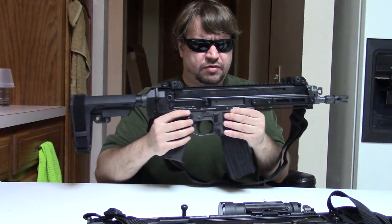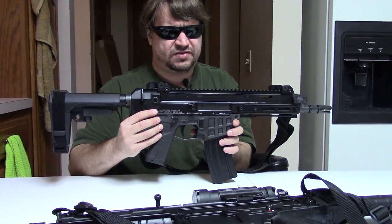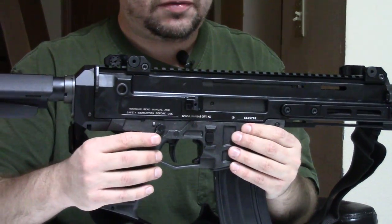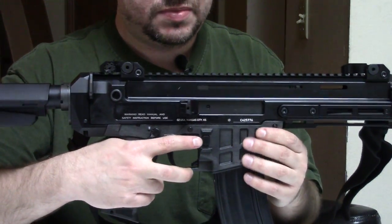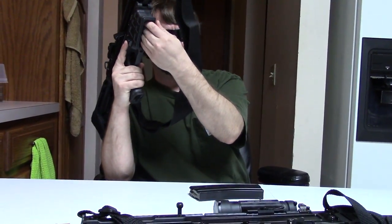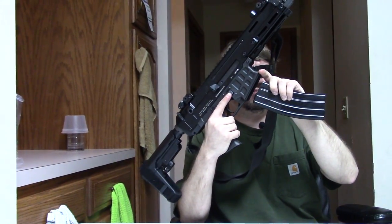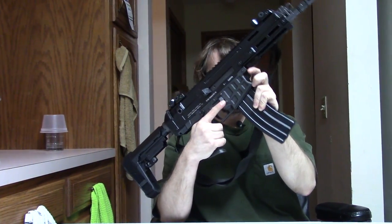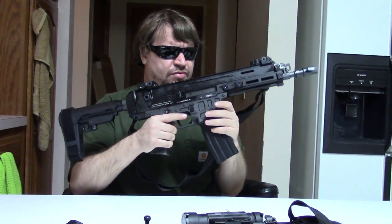They also reworked the lower a little bit. This is now a single-piece lower, as opposed to two pieces in the Bren 1. It doesn't have quite as much metal in it — a little more polymer — so it's a teensy bit lighter. It takes standard AR-15 mags, and while it does have a magwell insert, this magwell isn't modular, so you can't use the original Bren mags. I think the insert is there so they can use the same lower for the 7.62x39 version.